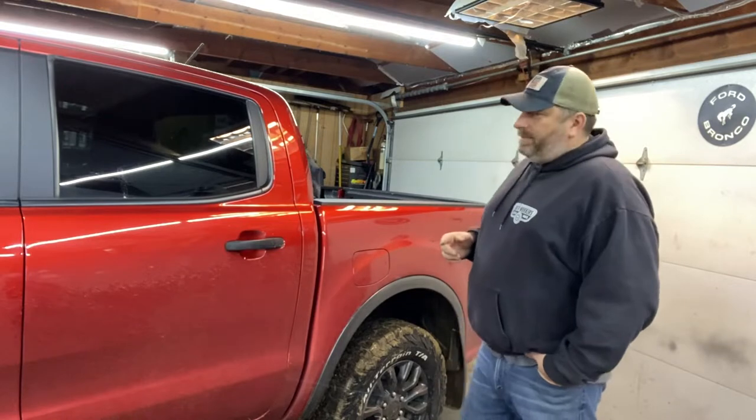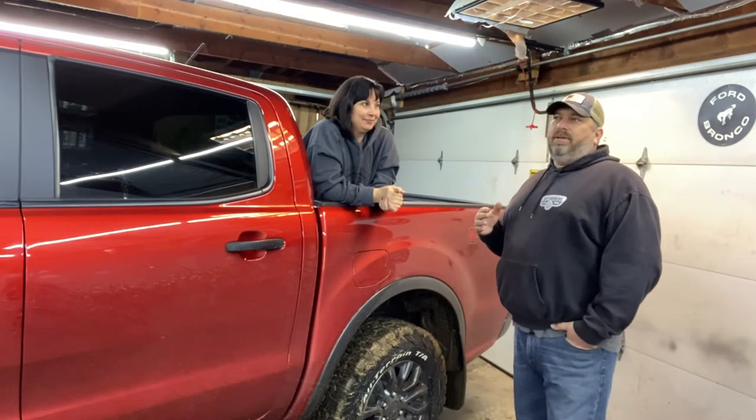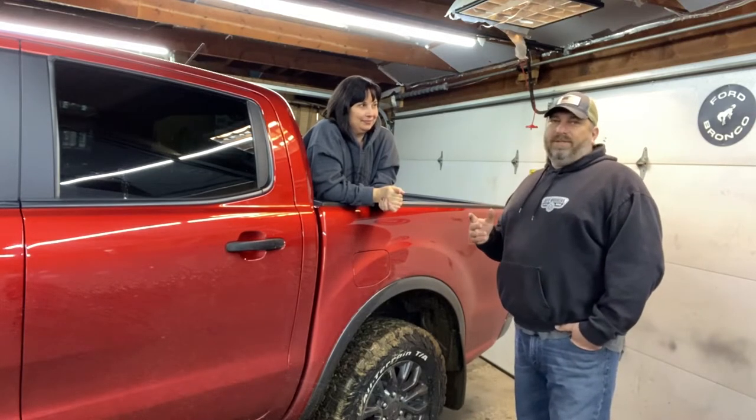Hey, welcome back. Starting part two of the 2019 Ranger Overlanding build on the channel, and today I have a special guest — Lisa, in Lisa's truck. So today starts the big major upgrades, so let's see what we got going on.